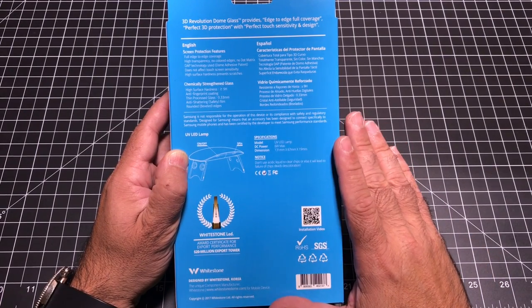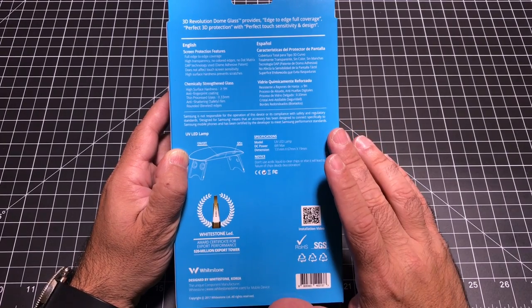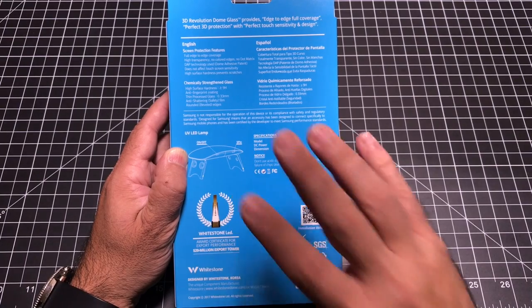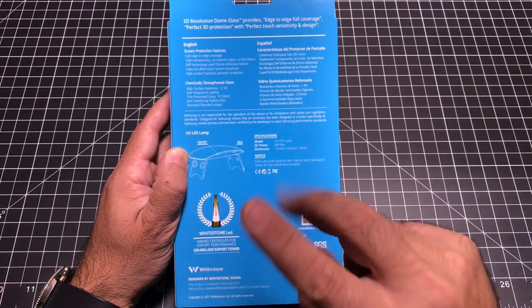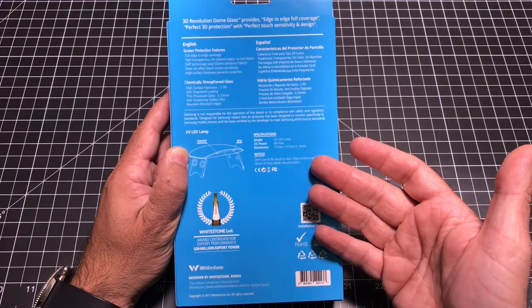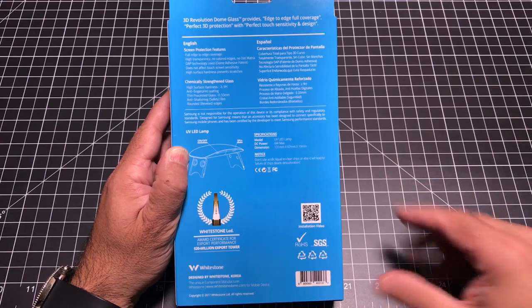This is not the least expensive tempered glass screen protector on the market. But if you find yourself buying one, two, three, four or more screen protectors like what you find on Amazon, you're going to quickly reach this price point. So buy it once, get it done right, and also have a screen protector that if you submerge your phone underwater, you don't have to worry about water coming under the screen. Let's see what the installation is all about.